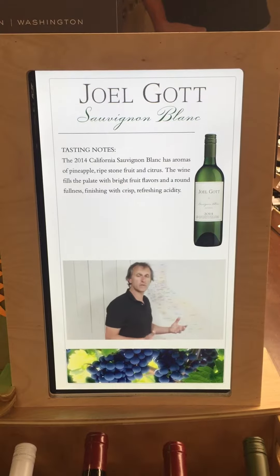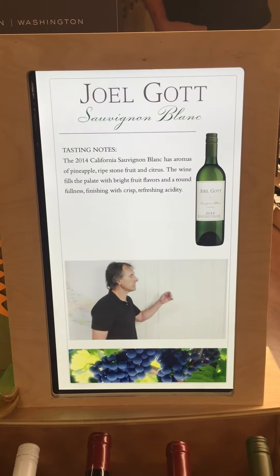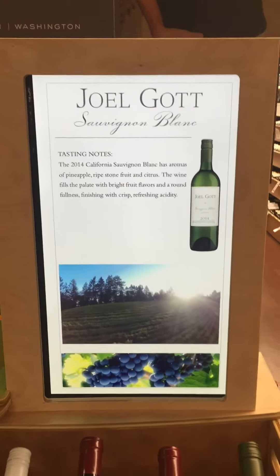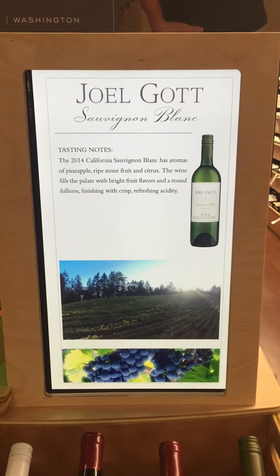So what was the 2014 harvest like? Well, in 2014, the fruit was affected by a dry winter, light spring rain, but then we had a warm summer. So we had uniformly ripe fruit.